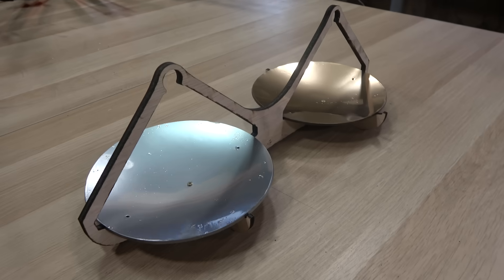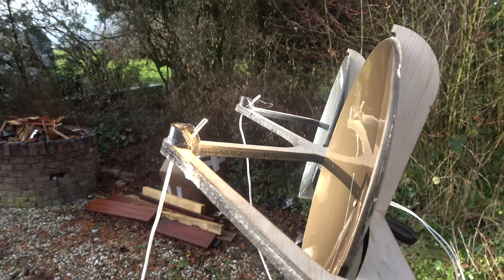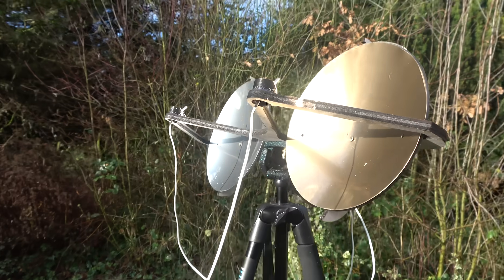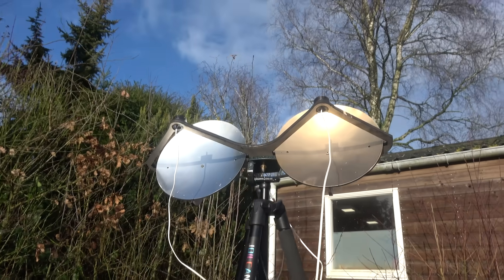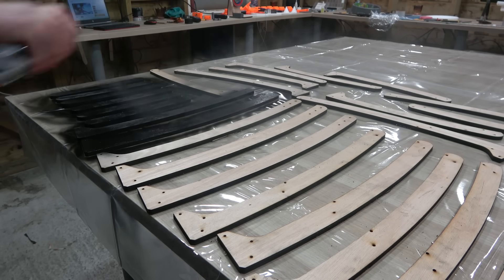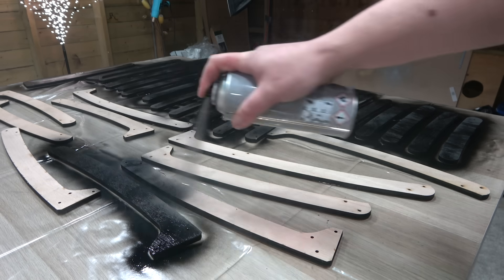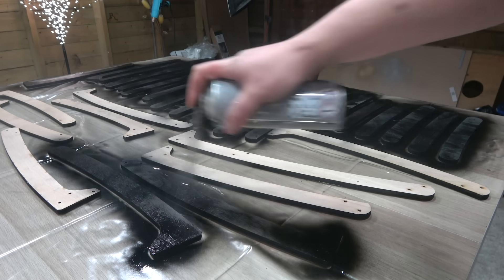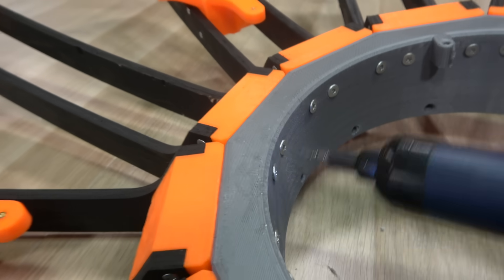After testing both mirrors in the sun, we can use the reflectance difference to calculate what the heat output would have been with equal optimal reflectivity. To measure the heat output of each mirror, I laser cut a wooden frame that holds two temperature sensors and ensures the focal point of each mirror is perfectly aligned with each sensor. While this setup is gathering data, we can take a closer look at the frame that will hold the 18 individual mirrors.